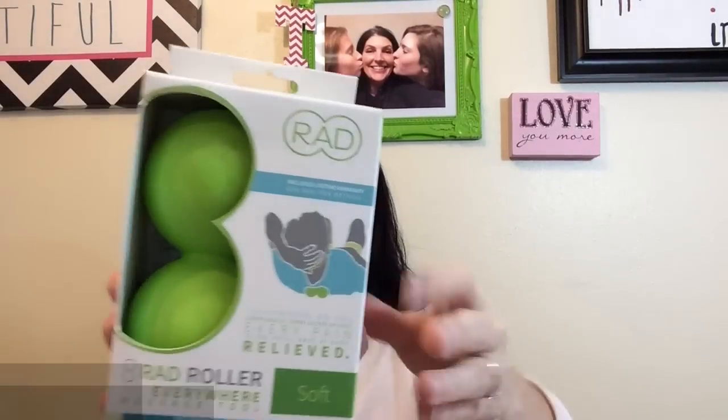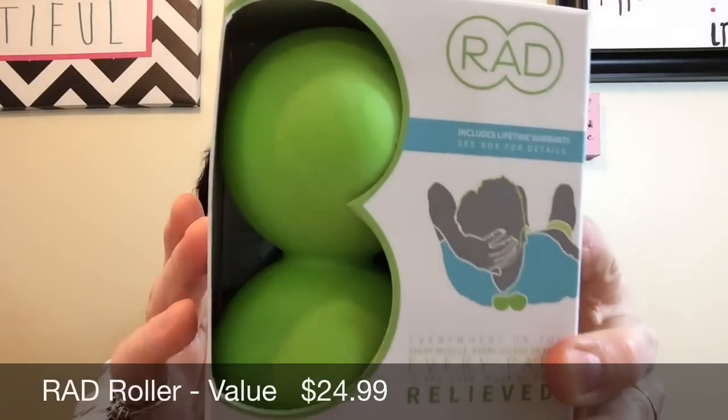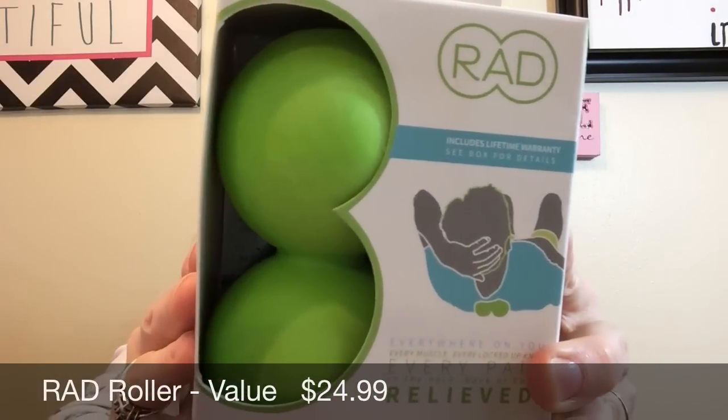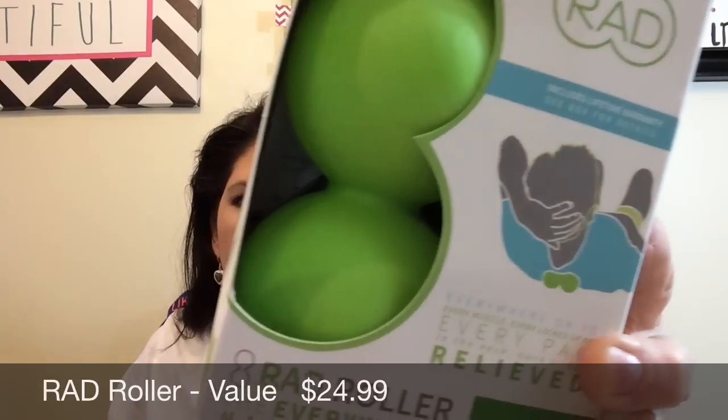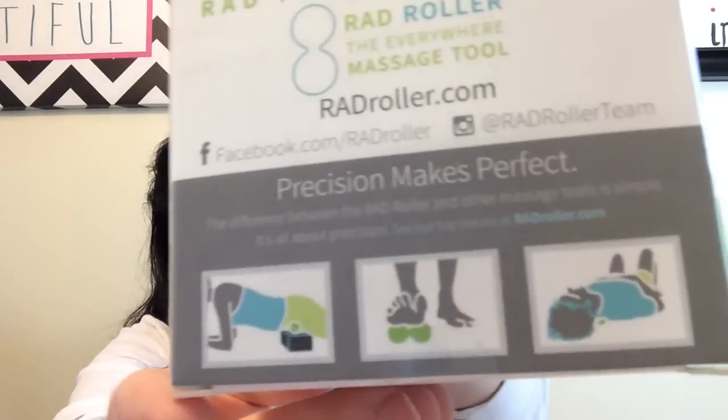This is a heavy box, and it's because of this — a Rad Roller. It releases and relieves pain. It says everyone can roll, from triathletes leaned over bikes to professionals leaned over desks. Rad is built for everyone — the massage tool for everywhere. You can use it on your back, neck, head, and feet. This one is green and rubbery, like tennis ball size, and it includes a little instruction sheet.